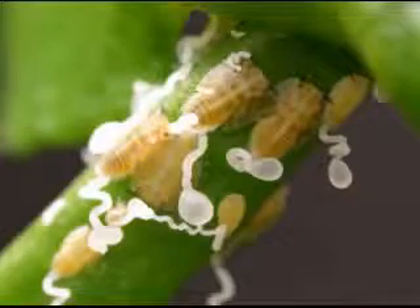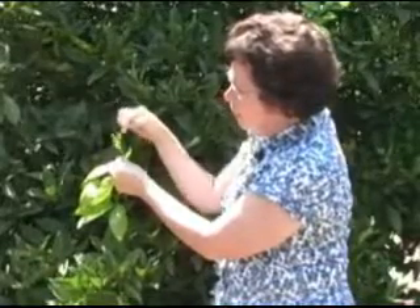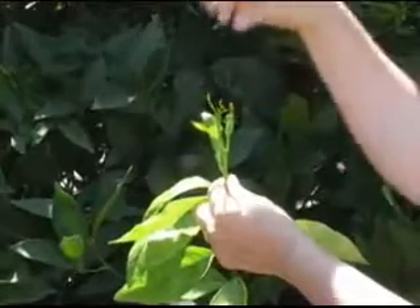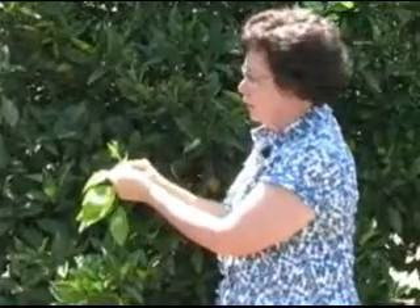Immature stages — the eggs and the tiny nymphs — have to live on brand new flesh like this. They would be tucked down in around these tiny, tiny leaves. So that's where we want you to look for Asian citrus psyllid most commonly.